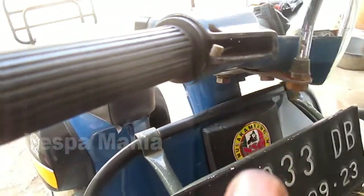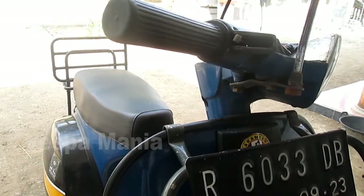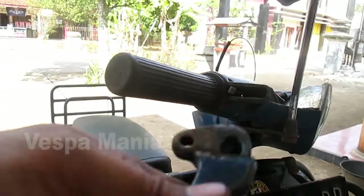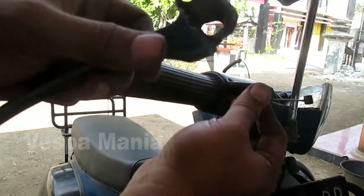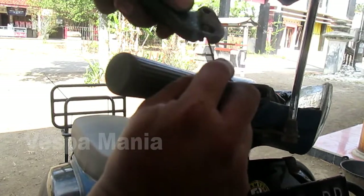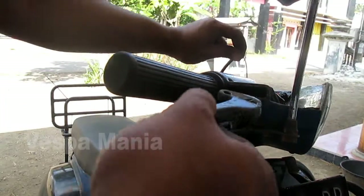Handle-nya dipasang dan ini kabelnya, kelingah atau spin-nya ini dimasukkan ke sini. Kemudian kabel di tarik.